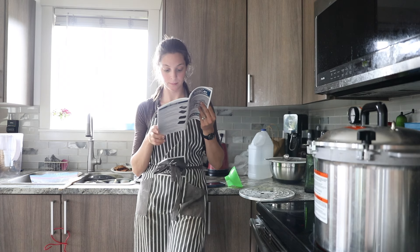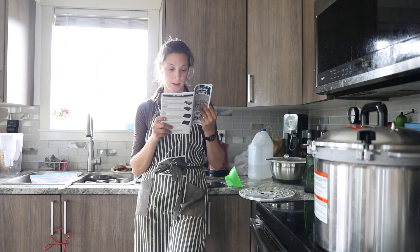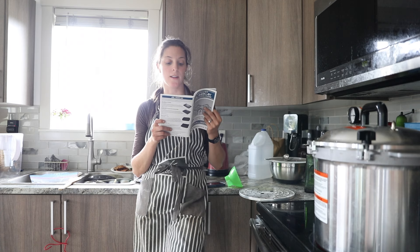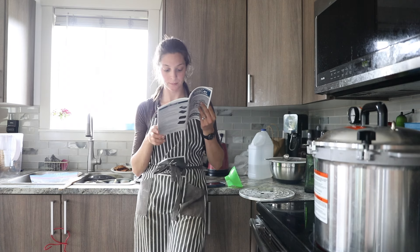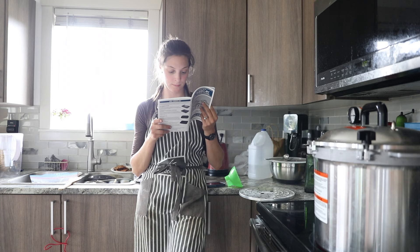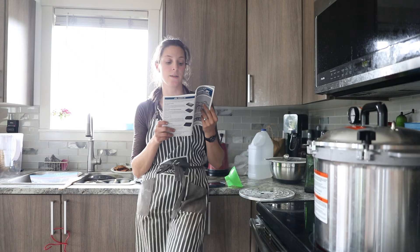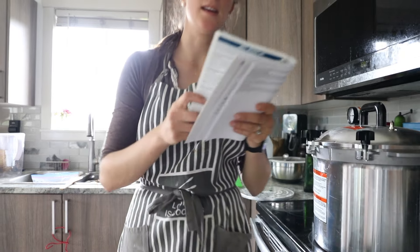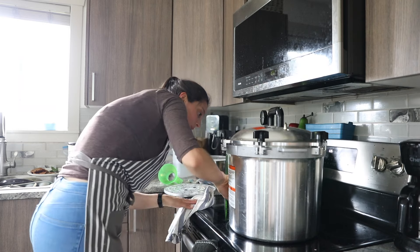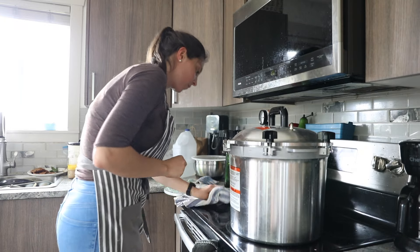I grab the All-American canner pressure cooker instruction booklet every time and read through the page that explains it really simply, then I follow these steps just to familiarize myself as I start canning. No matter what canner you have, make sure you are following their canning instructions. Read carefully and follow all of the steps to make sure you are doing this in a safe manner, as instructions may differ from canner to canner.